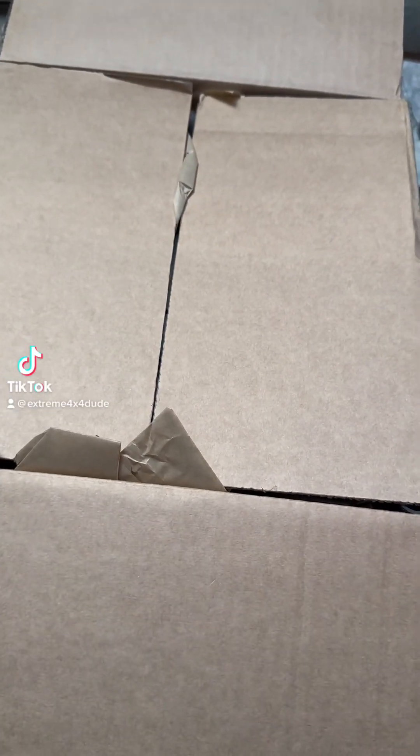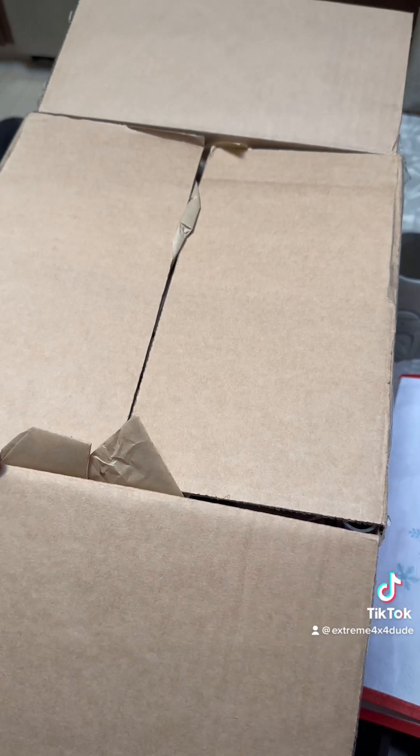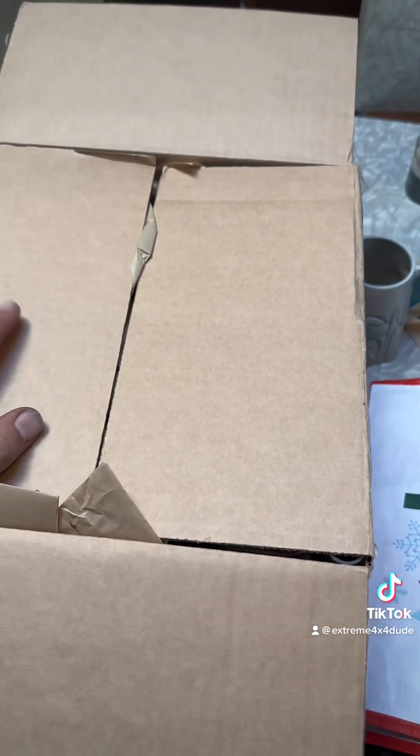Yesterday I received this package in the mail. Unfortunately, I was really busy working on stuff, so I didn't get a chance to open it. So this is the first time I'm actually getting to open it and show you what's inside.